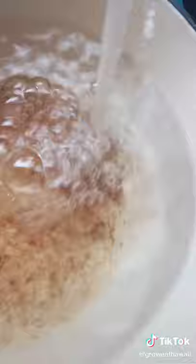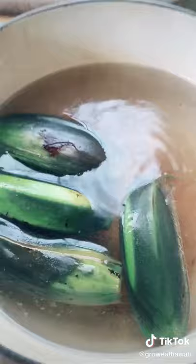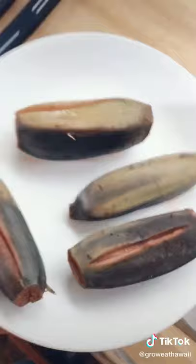Salt your water to taste like sea water. Put your bananas in and bring them up to a boil. Give it about 20 minutes, like a potato. The water gets dark like this — take them out and let them cool.